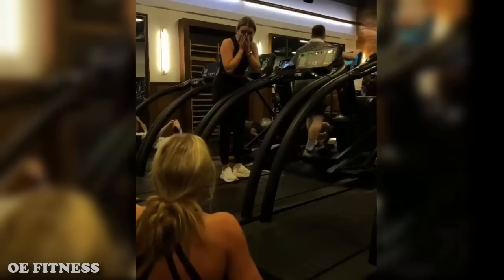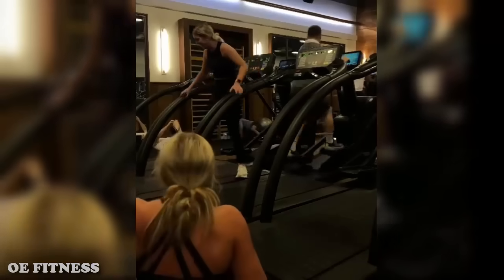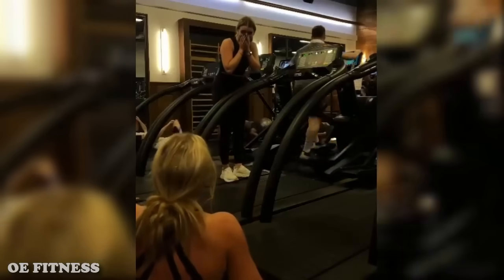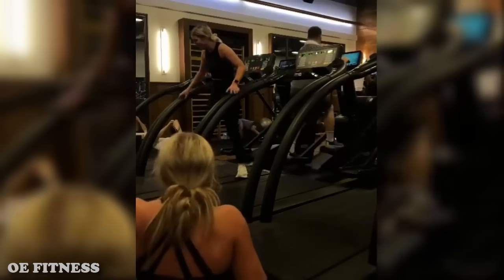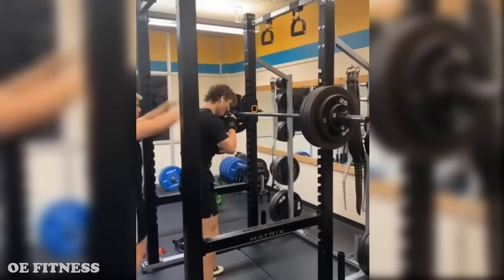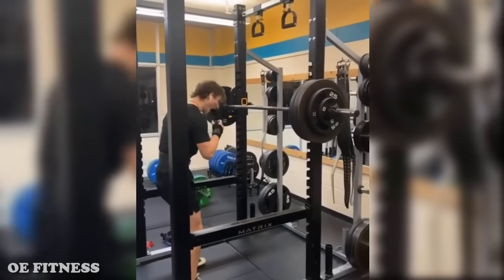Don't worry, she didn't get hurt at all. This video was reversed, as you can see from the guy on the elliptical machine. The treadmill isn't her favorite machine anyway — it's the ATM machine. Save yourself some money, because here is proof that smelling salts don't work.